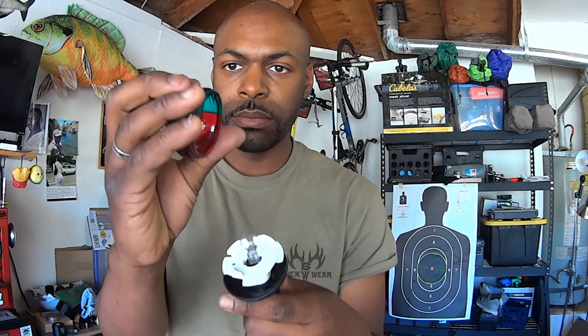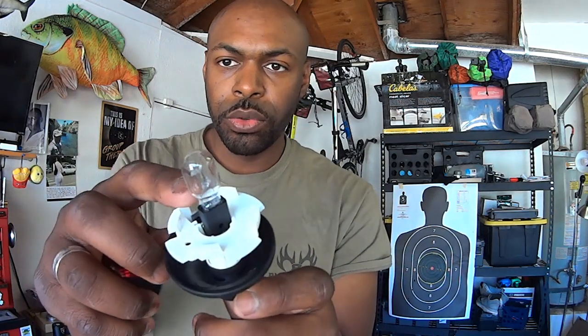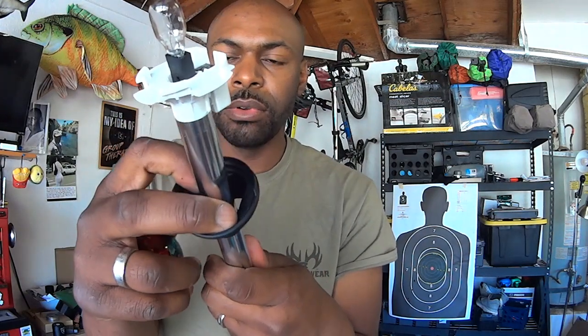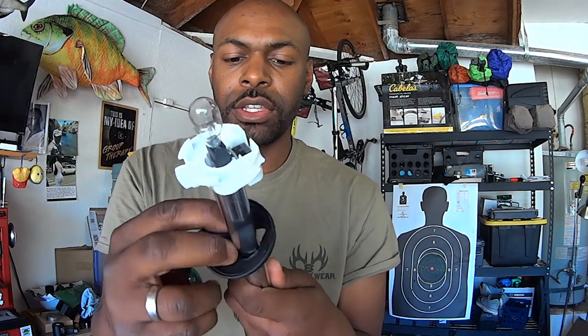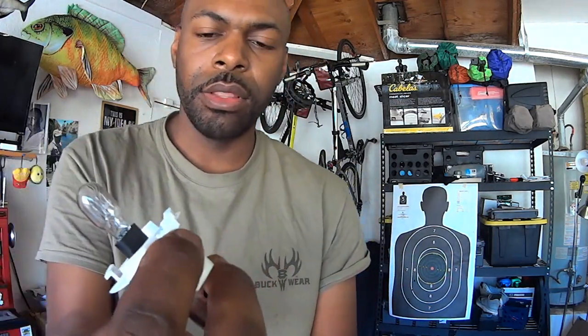Number one: the light comes with this little cap on it. The cap just unscrews — you unscrew it and take it off. There's just a center light bulb inside that you could easily pull out to replace. What I did is pull this little rubber piece down — it's just a rubber gasket to seal and keep out the water. You can just pull it down.